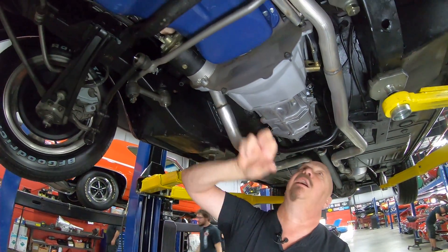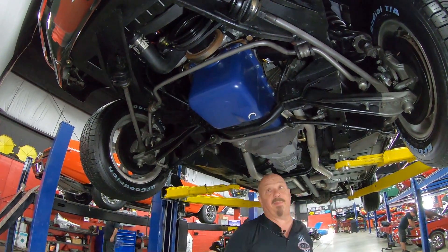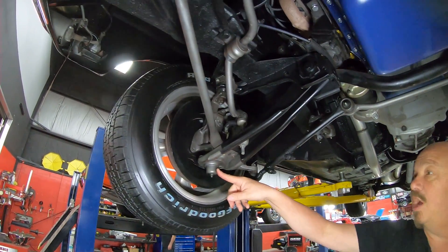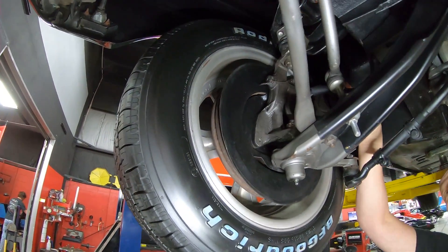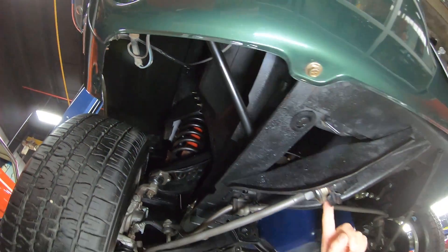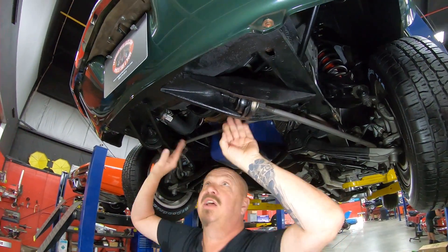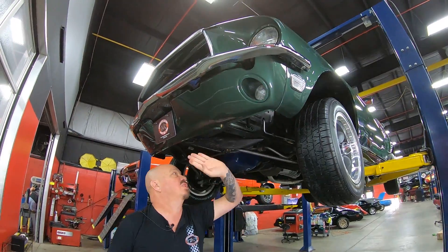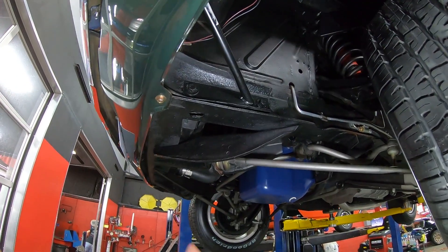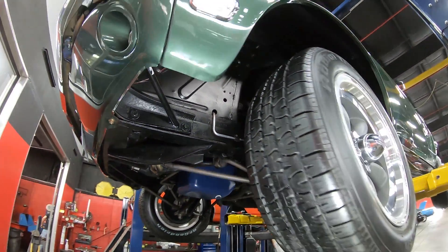We've got disc brakes up front, drum brakes in the back — the guys will pull the brakes all apart, make sure they're in good working order. You can see we've got new lower control arms with new ball joints, looks like new upper control arms with new ball joints up top too. Looks like new flex lines here, new radius arm bushings. Also in the Mustangs you want to check these radius arm braces — these are always boogered up. Always look at the front frame rails too — these frame rails are nice and straight, looking sweet. You can see up in here, nice and clean, how everything is new and bright and shiny. Beautiful car, nicely kept, nicely restored.